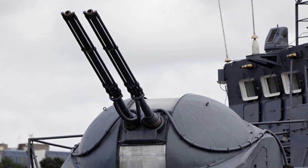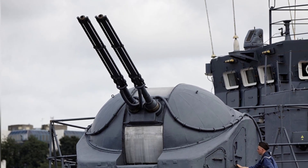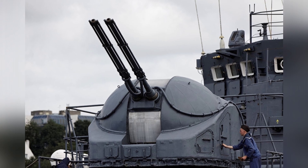In 1956, the Soviet TSK-B7 began developing a new generation of dual-purpose high-angle guns, which became known as the AK-725.